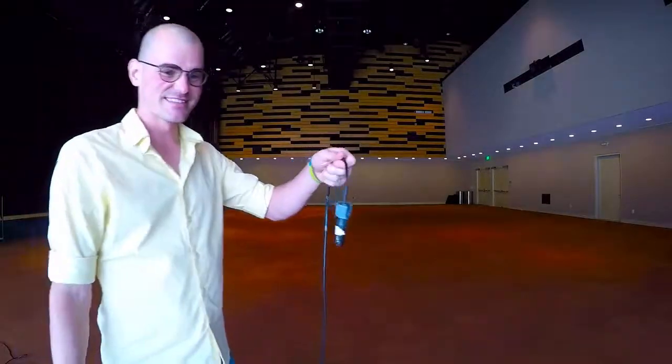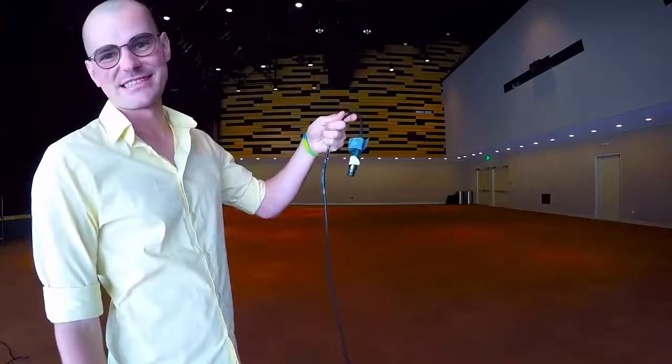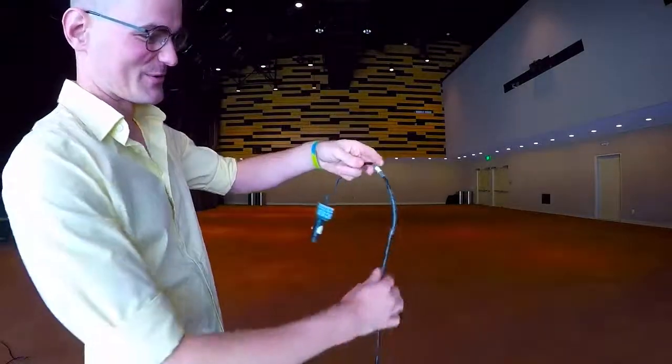So I'll show you two methods. They both wrap the cable the same way, but people's brains work differently, so we'll do two different styles and you can pick which one works best for you.